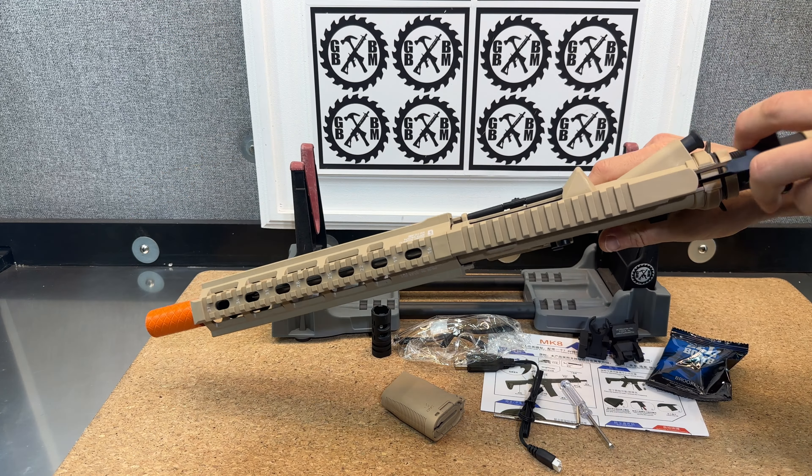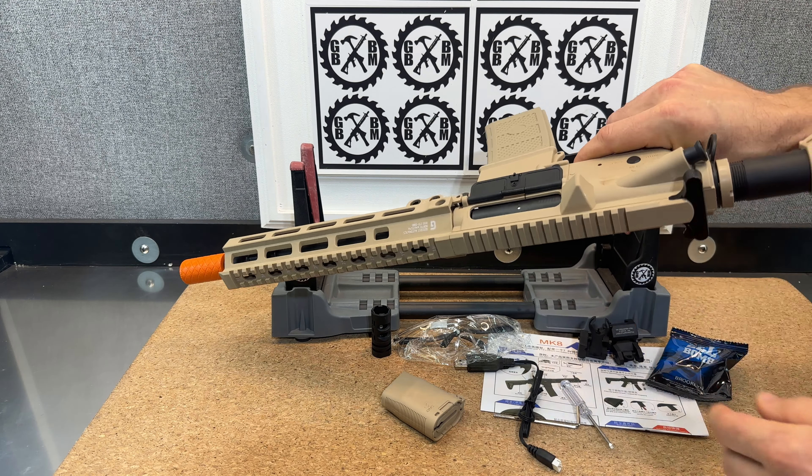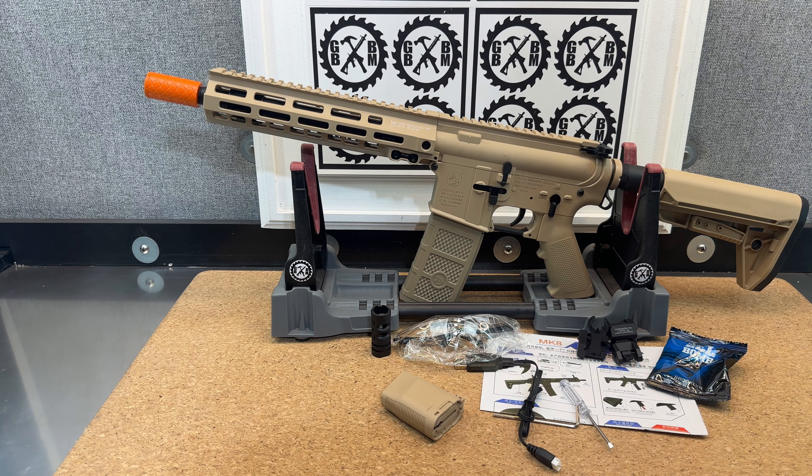Put our mag in — you can hear it charging. I'm going to put it into semi-automatic just to show you that blowback function. So definitely a cool blaster, well made. It gives you semi-automatic, priming, and blowback, which a lot of people love. I think it's a good option. I'm excited to shoot this one — not really sure where we're going to be for FPS, so make sure you come back for those demos.